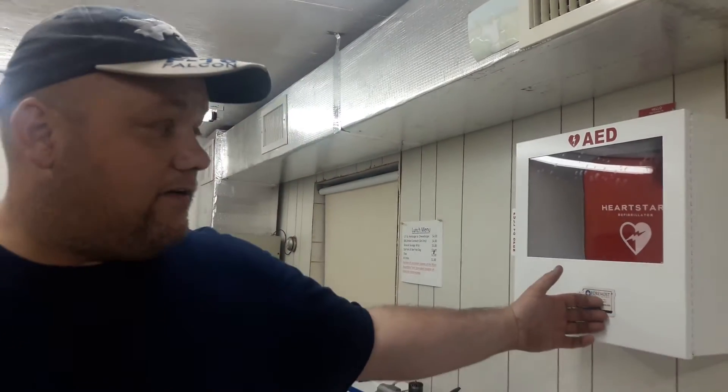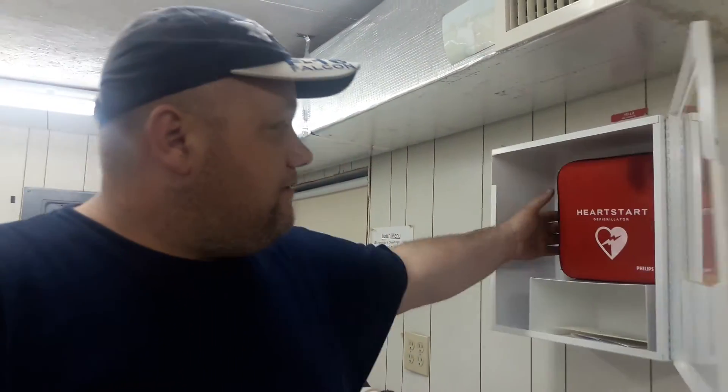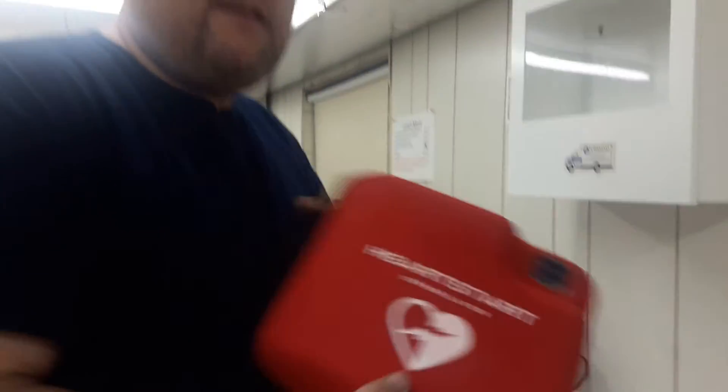It's kept here in the clubhouse in a white cabinet. To use it, you're going to open the cabinet and grab this case. You're going to take it to the pits, the runway, the parking lot, wherever it needs to go. You're going to take it and set it down.